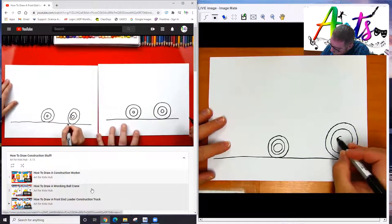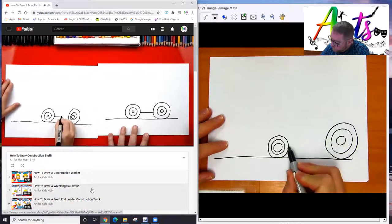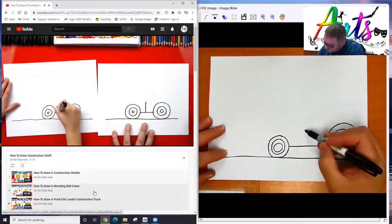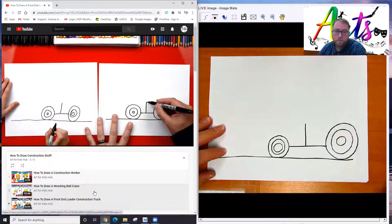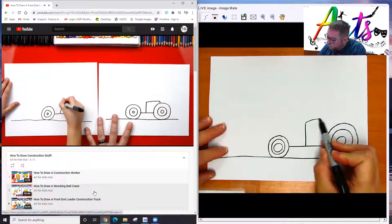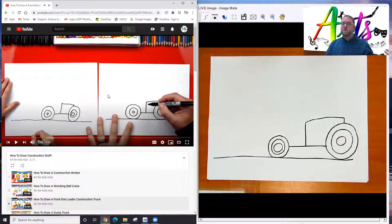Now we're ready to draw the rest of the truck. We're going to draw a line that connects first — right here in the middle, going across. Now we're going to draw another one that comes right up the middle, and then we're going to come over to the wheel and connect it down. Let's pause there so you can catch up just a little bit. These videos show you step by step, which can make your drawings turn out really great.